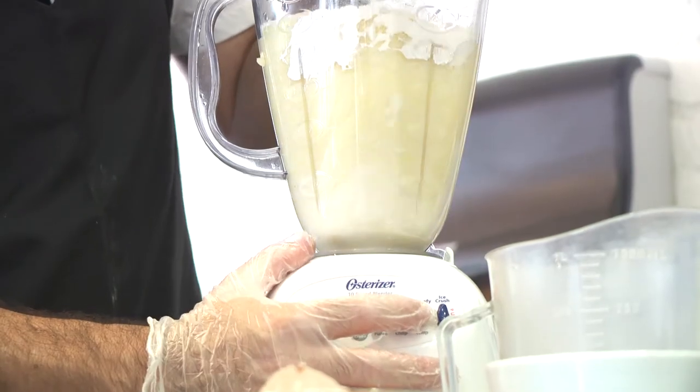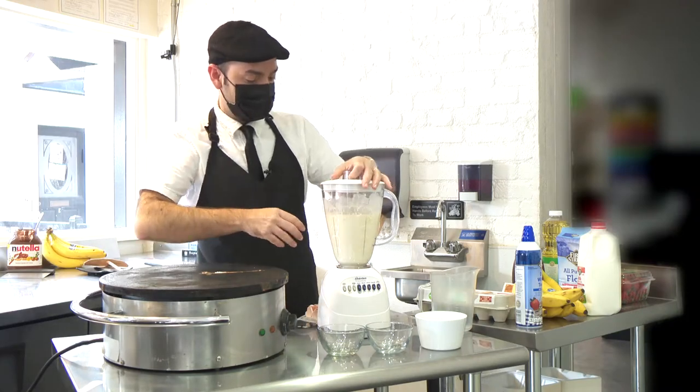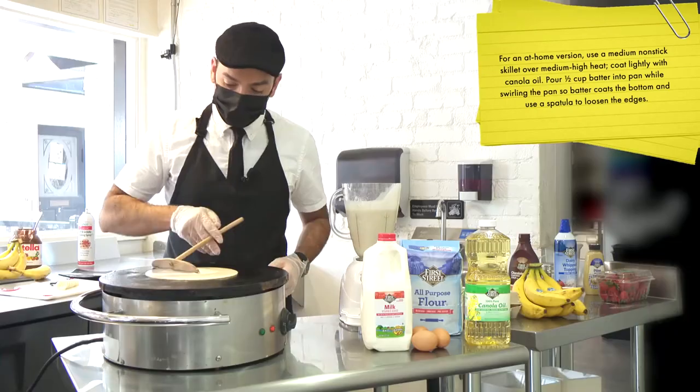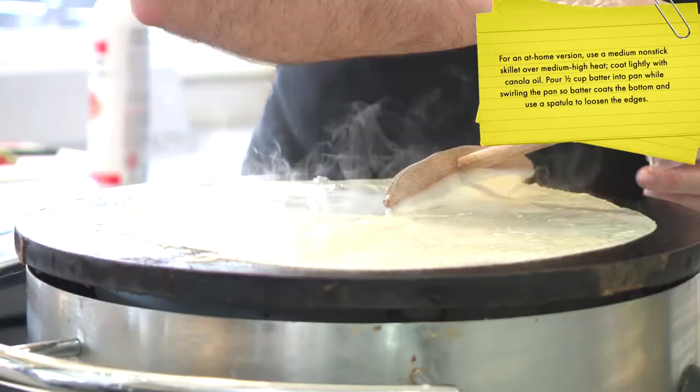We're gonna blend this. I think we're all set there. We're gonna pour on the crepe griddle here — a medium-sized pancake — and I'm gonna spread it out to the edges of the pan.